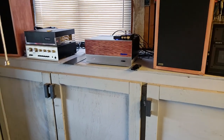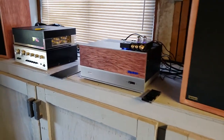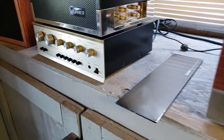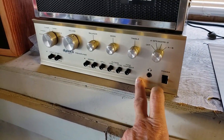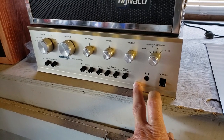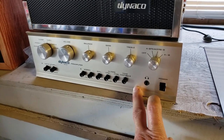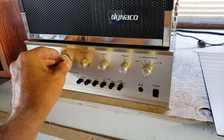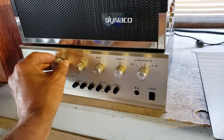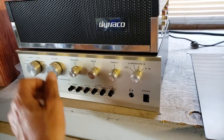Next on the list of items to do is my Pat 5, which is in fabulous shape. What I want to do is update the line boards, phono boards, power supply, and maybe even change out the rheostat or the potentiometer in the volume dial.